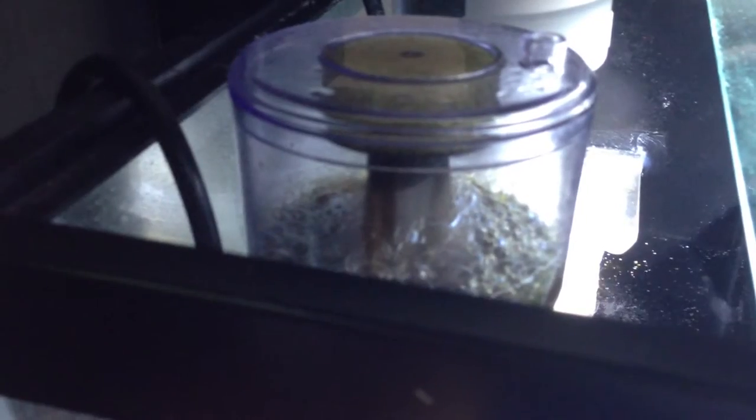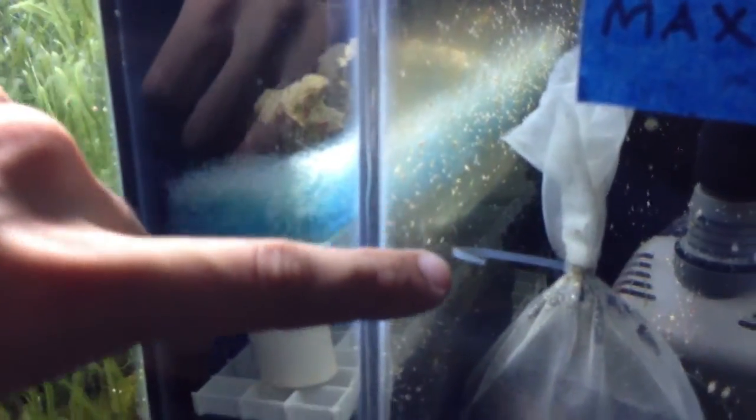Also still doing the air-driven protein skimmer. For people who don't think these work, you can see all the nasty gunk in there — it does a great job pulling it out of the water. I'm happy with that; it's a nice investment at only about forty dollars, and as you can see, it does the job. Still running the filter sock and chemical media — some Purigen right down here and then some Chemipure for chemical filtration.